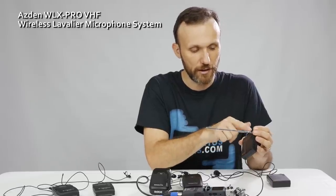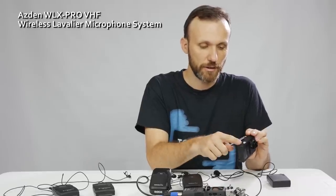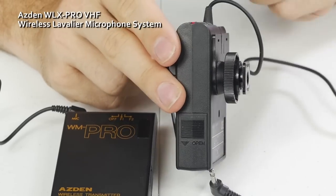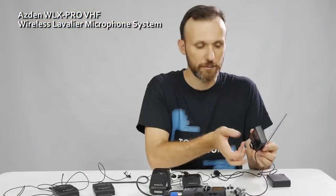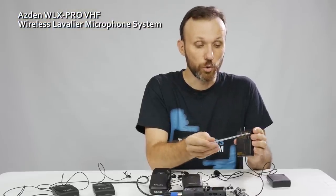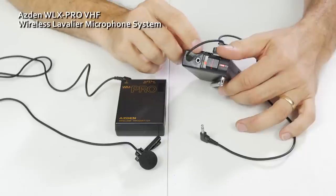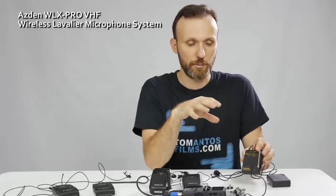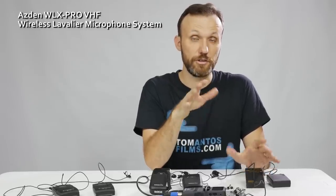On the receiver side, it has the same off, F1, and F2 settings, and again uses a 9-volt battery. On the back it has a hatch mount — average quality plastic, but it'll do the job since the receiver isn't that heavy. One cool feature I do like is that it has a headphone output, so you can directly plug in headphones and monitor the audio before it goes into your camera to make sure you're getting a decent quality signal.